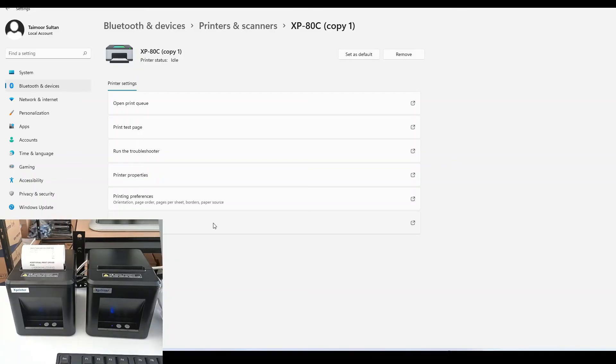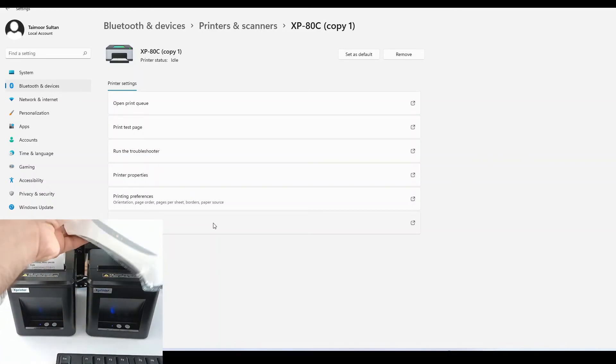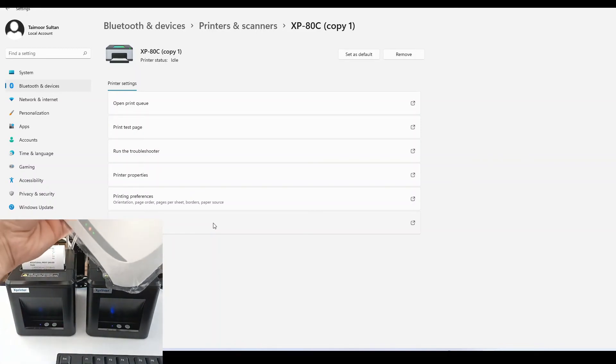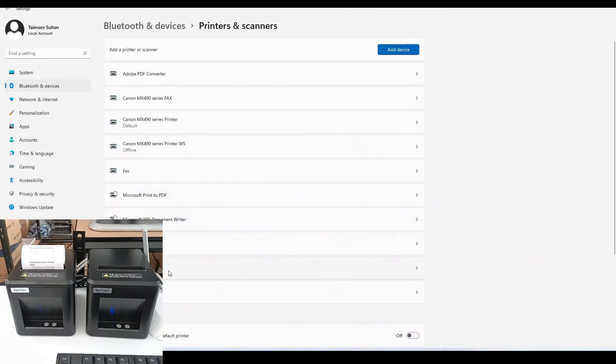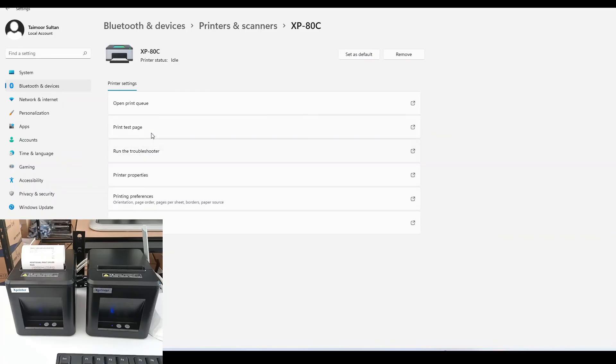Let's also connect the Ethernet port of the first printer back to the router. Now both of our printers are connected with the router using the Ethernet port. Let's go back to the first printer and take a test page. Both printers are now connected successfully with the router using the Ethernet cable, and we have a setup of two printers with one PC.